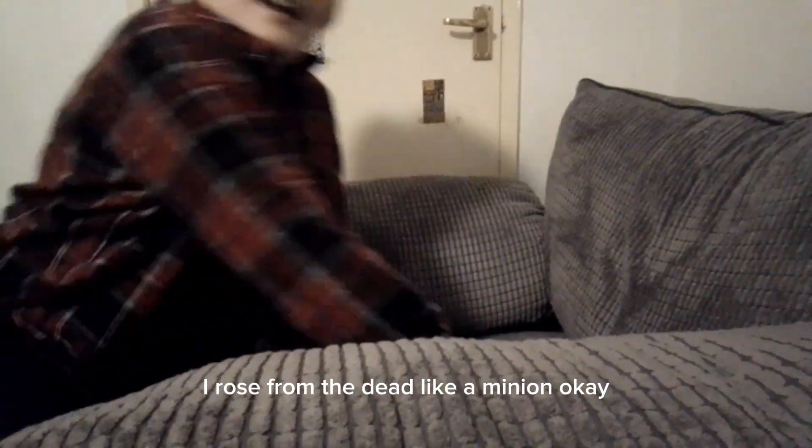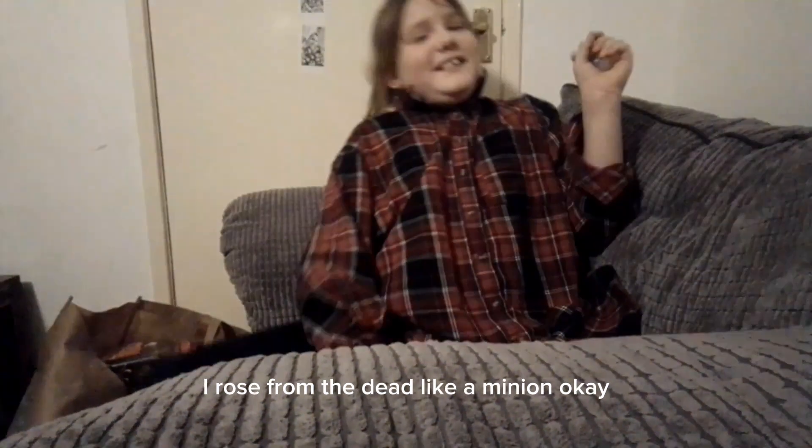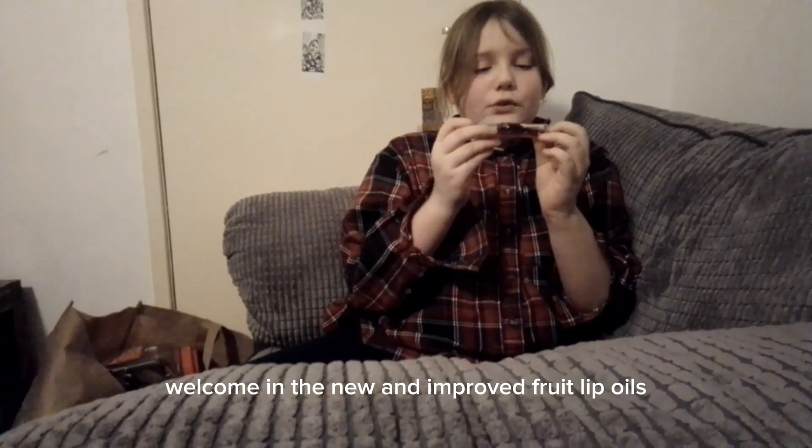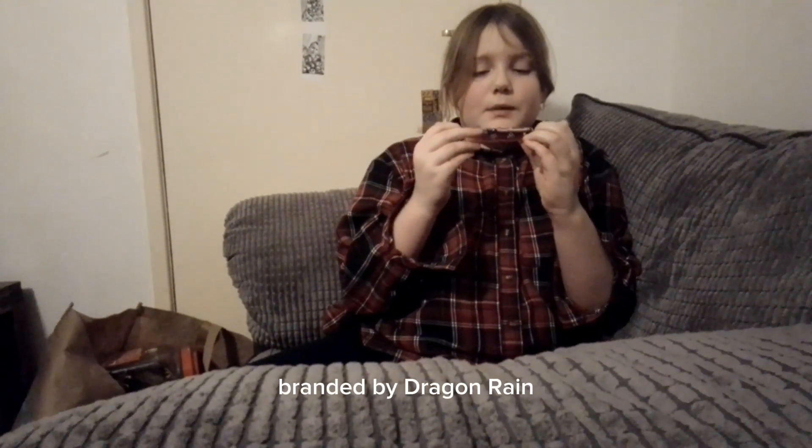I know those from the day look like a Minion! Ok, besides from that, I'm welcoming the new and improved fruit lip oils branded by Dragon Rain.